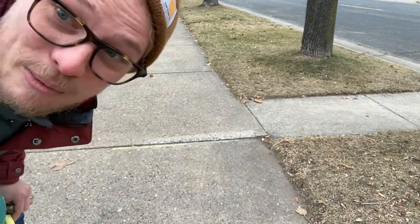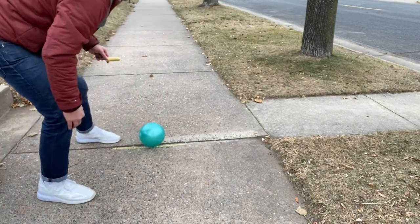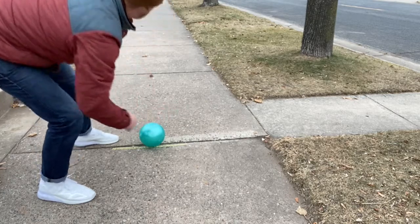Alright, so I marked the spot and now my partner would go. Let's pretend I'm my partner. I put the ball down — I read the wind, I get a feel for the way of the sidewalk. I step.